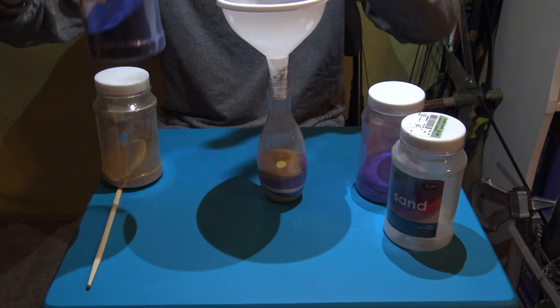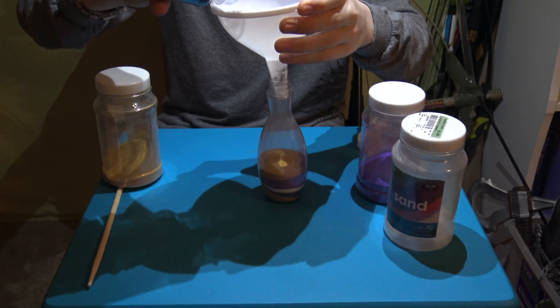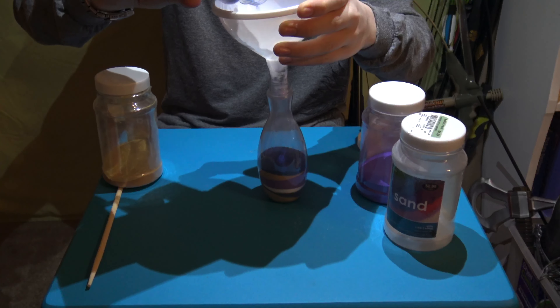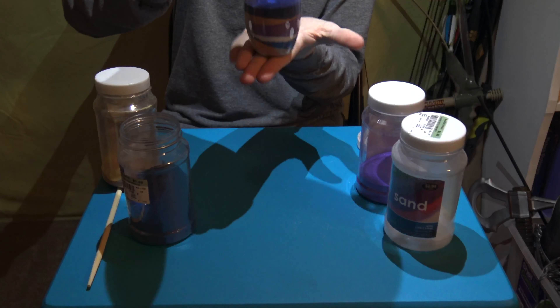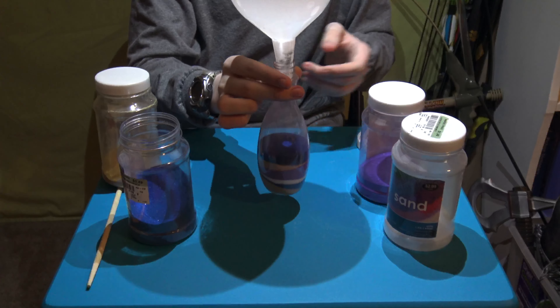I'm gonna add some blue on top. Now you might be asking why make this — well, as a decoration it looks pleasant to look at. Oops, that's a lot, but as Bob Ross would say, no mistakes, only happy little accidents.